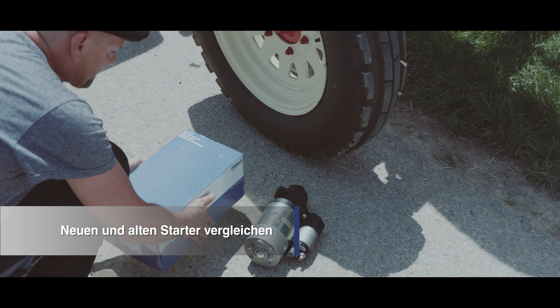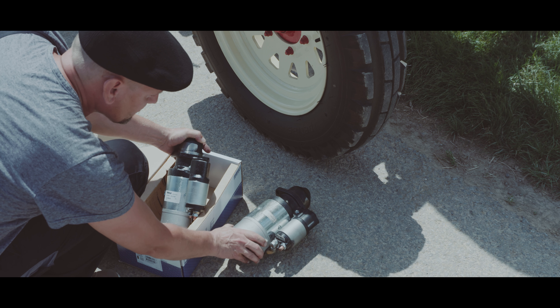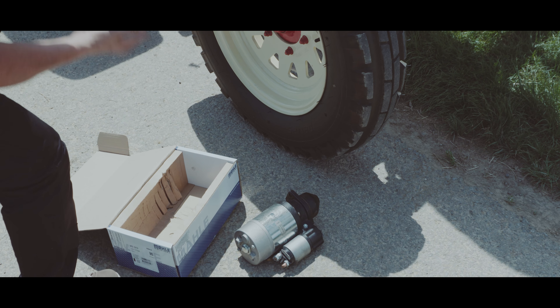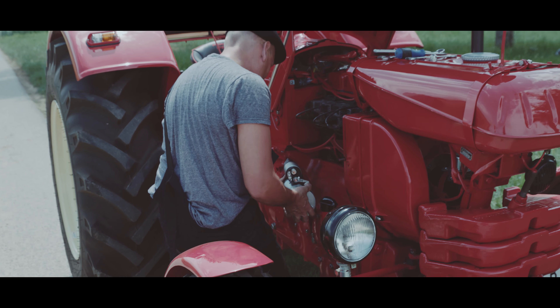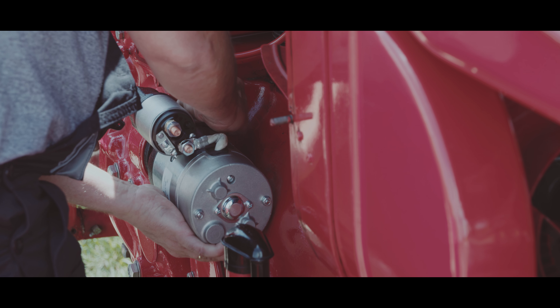Vergleichen Sie vor dem Einbau den neuen mit dem alten Starter. Befestigen Sie den Starter am Fahrzeug.